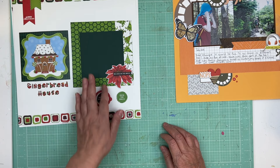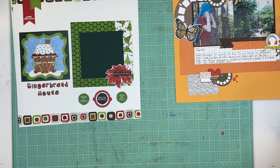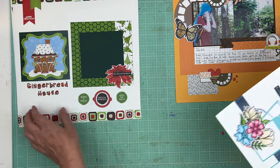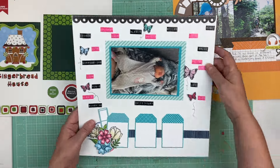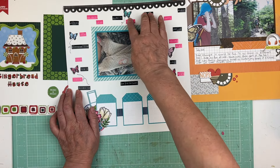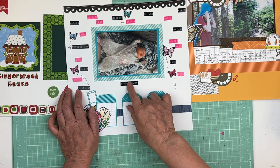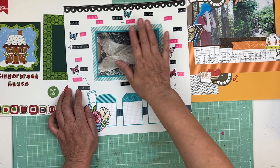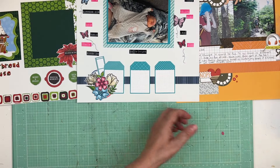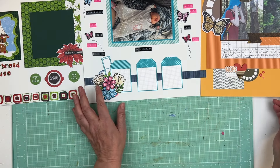Same thing with this — it's a Christmas one. We didn't do a gingerbread house this year, but that's okay, we'll just put a picture of the holidays. So that one needs journaling and pictures. And this one here already has a picture — it was done during Scrapathon 11, and it's all words about Lexi, so it just needs some journaling.